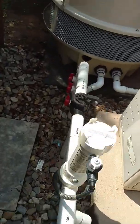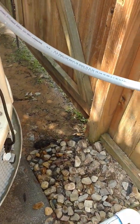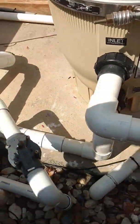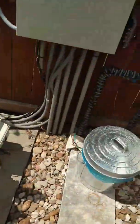And again, to turn it off: shut off the power, close this valve, close this valve. Should stay that simple.